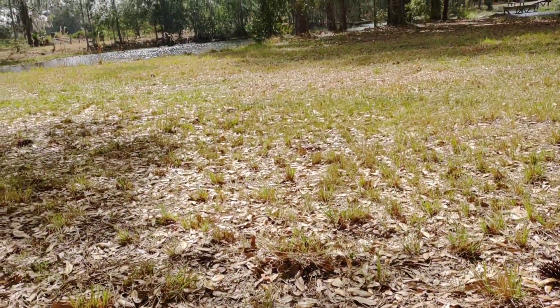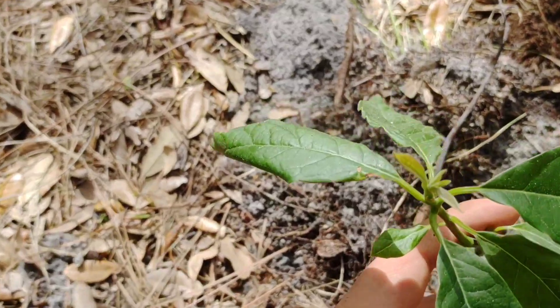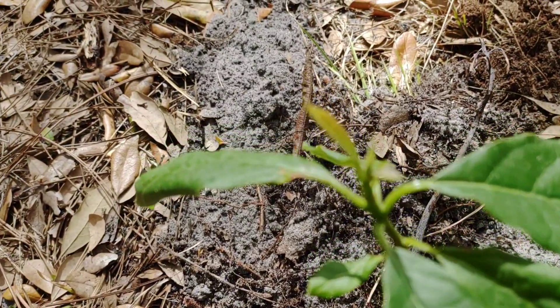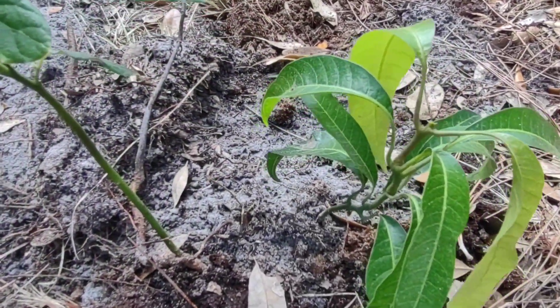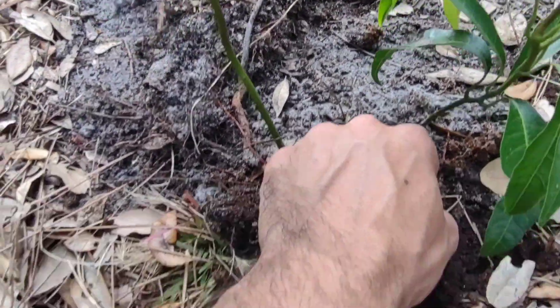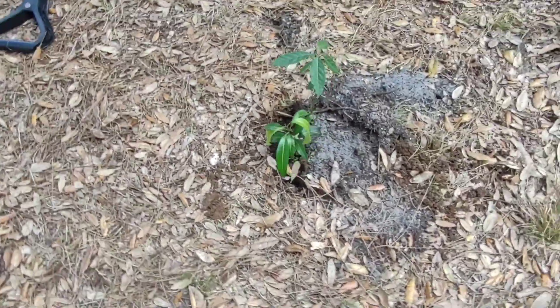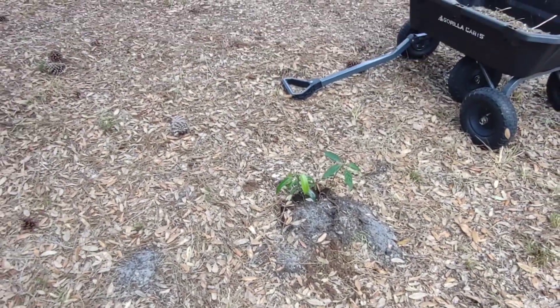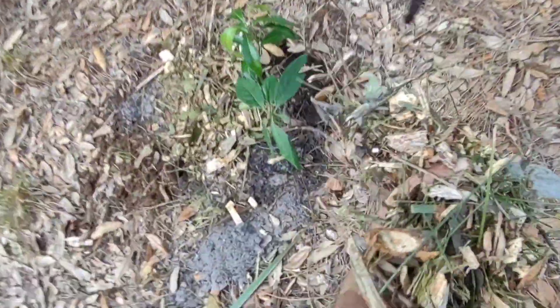We're going to answer the age-old question: how close together can you really plant two trees? Specifically, two tropical fruiting trees — an avocado and a mango. I started both from seed in the same container with a few other avocado and mango seeds. I was able to pull out the others, but these two had roots that were intertwined. The mango and avocado are grown from seed, only ten months old.